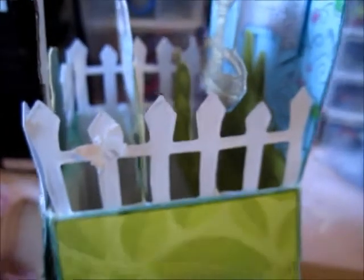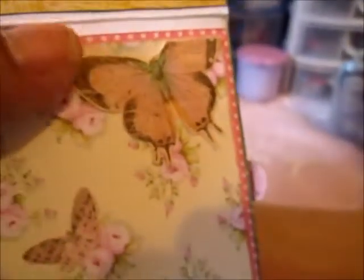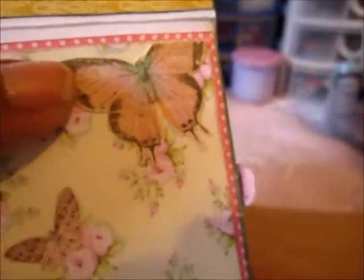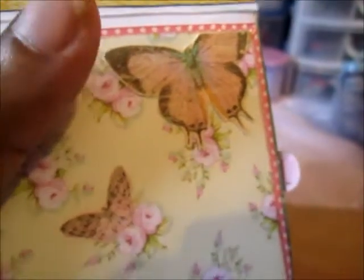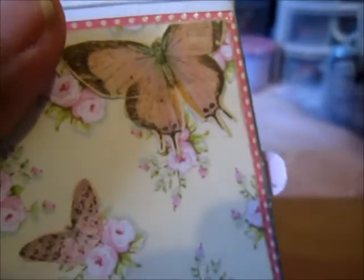On the other side it's similar — you can see the fence, and on one side there's a punched butterfly, on the other side is a bird. I used the Gabrielle collection — it's got some beautiful butterflies, so I wanted to use the whole paper and put those on the side.